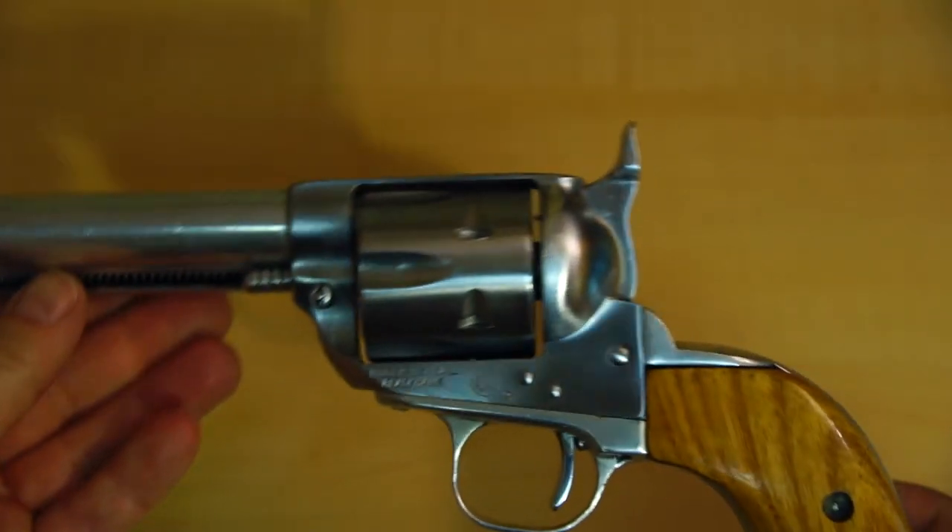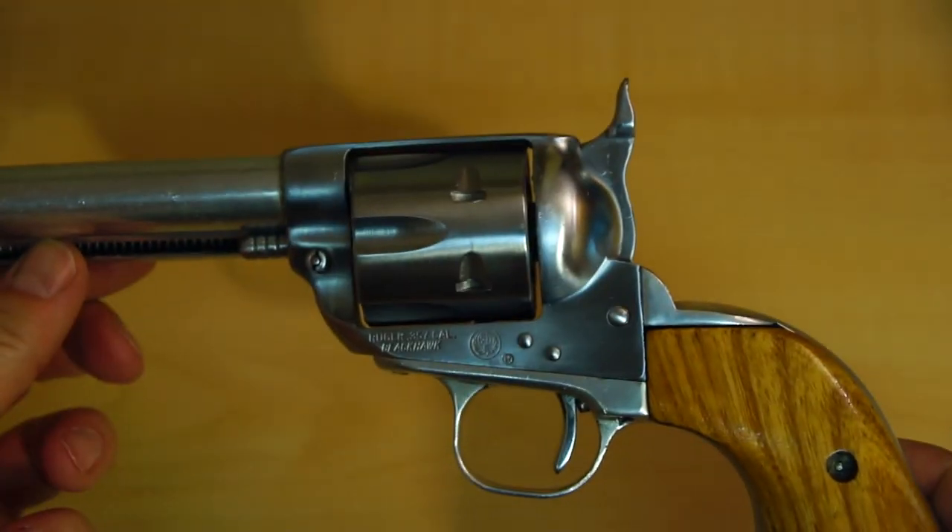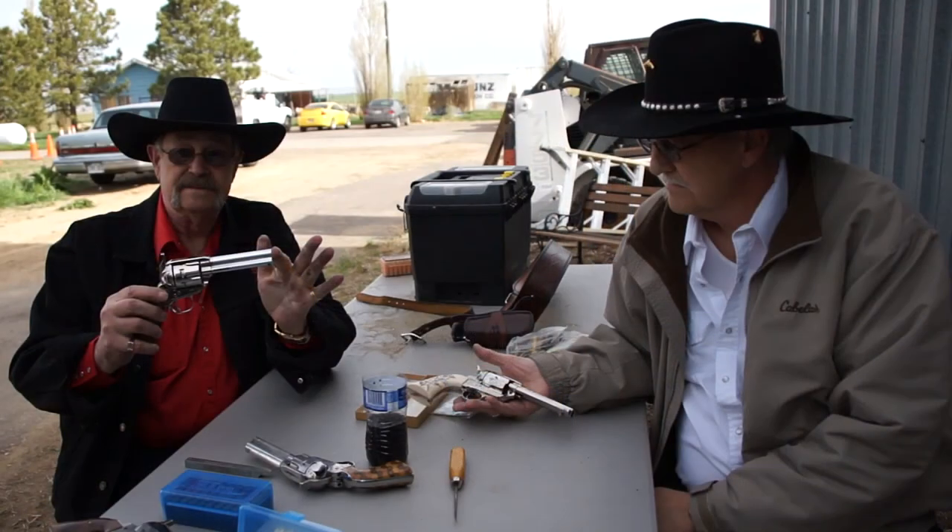As a note, the modifications to the hammer and trigger guard shown here are only allowed in the World Fast Draw and Ohio Fast Draw Associations, not the Cowboy Fast Draw Association, which only allows stock guns. I'd like to thank Richard Parmentier and Larry Shipper for their help explaining the gun and ammo check. We hope to see you at a contest someday. Good shooting!